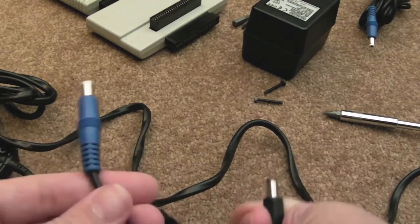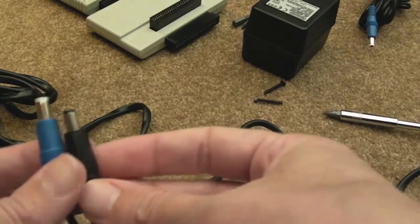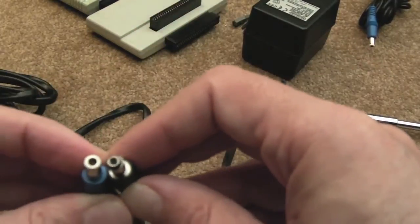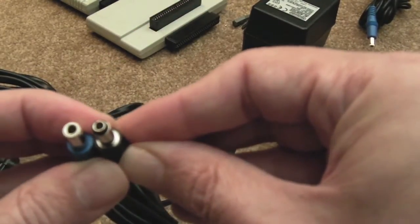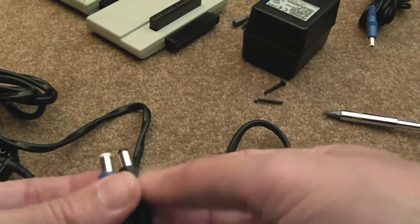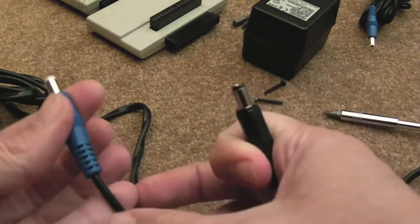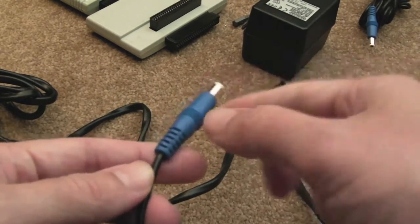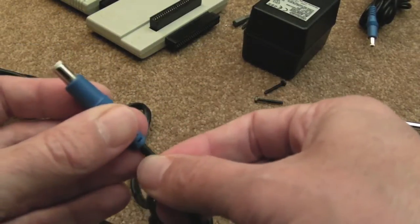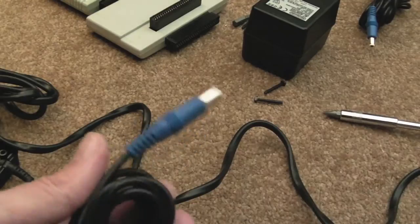In terms of replacing the connector, I'm going to chop it off from about that position there, maybe a bit further back. I've got some suitable replacements here - you get a bag of five of these for about a pound. It doesn't look quite the same but dimensionally - the center diameter and outer diameter - they're identical. I know that because I've plugged one into the SNES and it's a nice snug fit. There's probably one strand just arcing across, which is why you get a very low voltage.